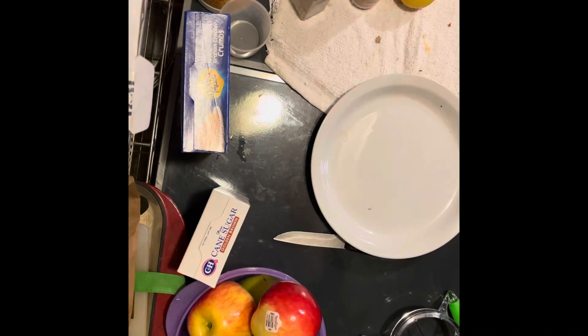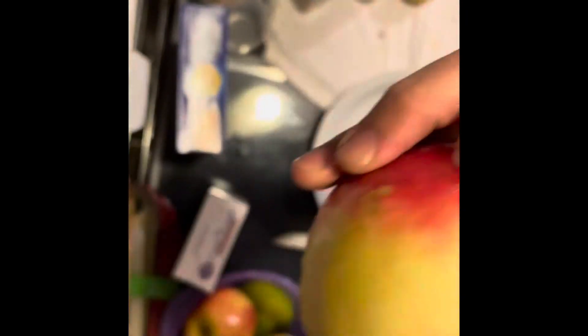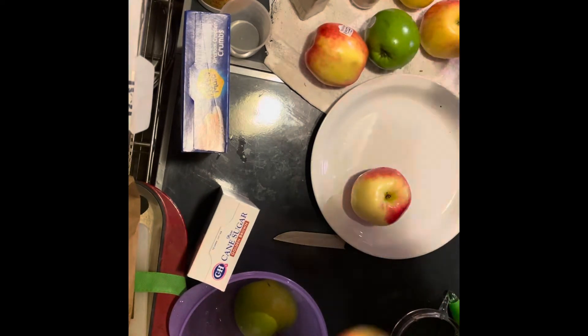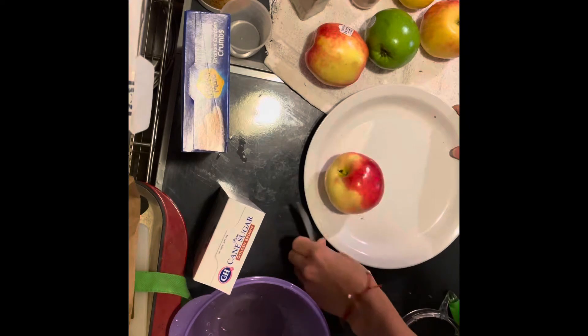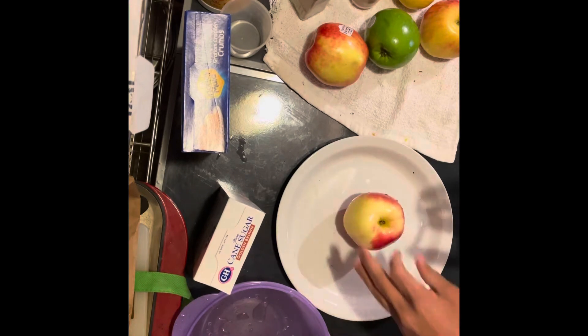We are going to get started. We have our apples right here. We're going to go ahead and take off the little stickers — we've already washed the apples too, gave them a nice rinse. We're going to slice them and put them into a bowl and get everything ready for our pie. We're going to bake the filling first, and the benefit of that is we could store it away for later and it makes the pie a little bit easier to assemble.